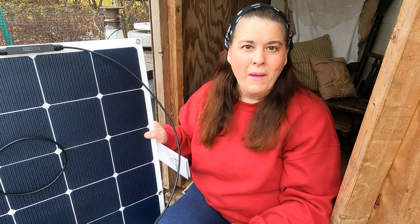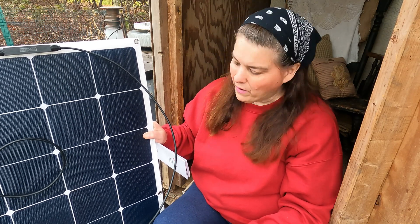Because today is cloudy, I'm going to just set everything up, and then tomorrow when the sun is out we'll hook up the power units and I'll show you how it works.